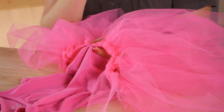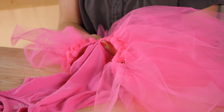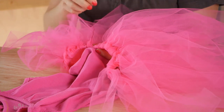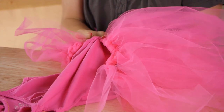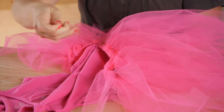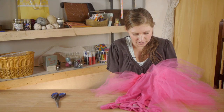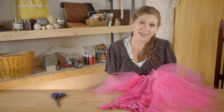Now I'm going to take my needle, going through the back first, and stitch it on going around. I'm going to do that twice to make sure it's secure. Then we're going to go down about an inch and do the exact same thing.